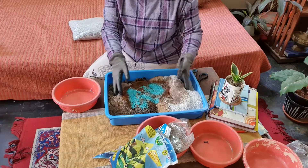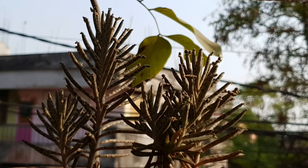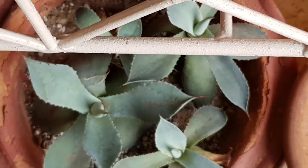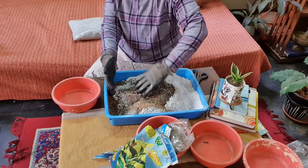Now mix it all properly. One thing I would like to inform you: whenever you prepare the soil mixture for succulents, always use a mask.